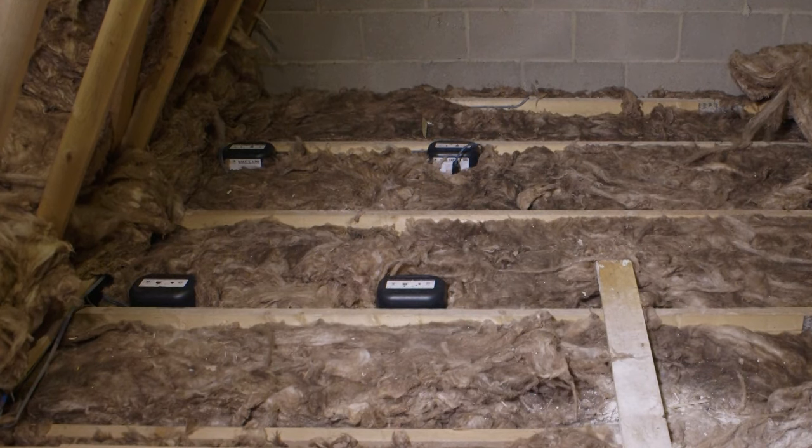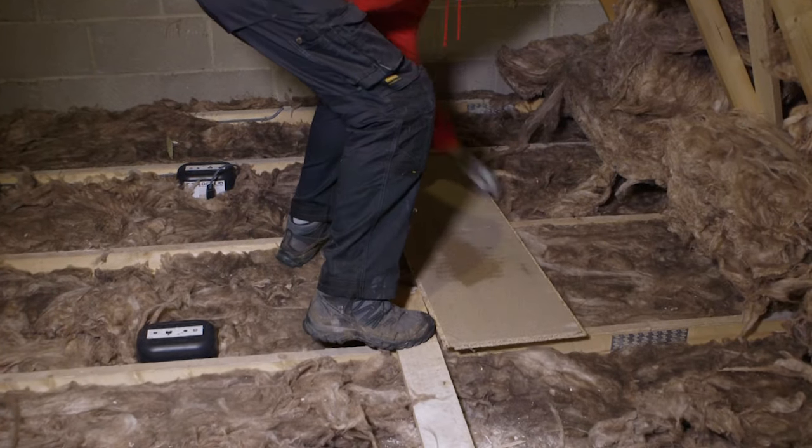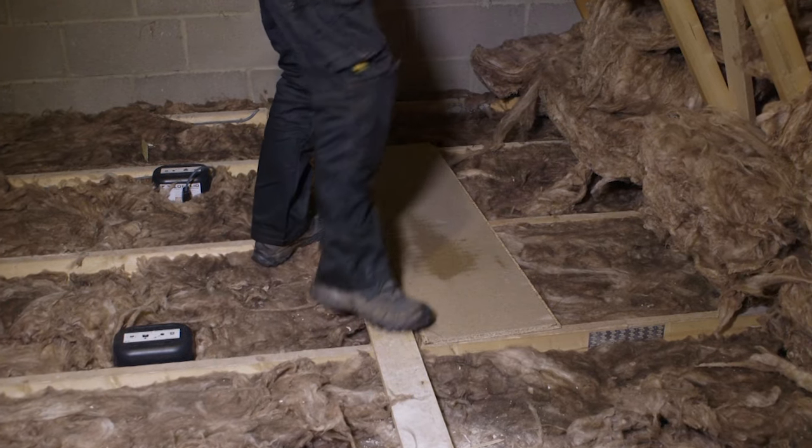Don't stand between the joists — use loft boards as a platform. Don't install boards if there is any sign of damp in the loft. Don't interfere with ventilation.